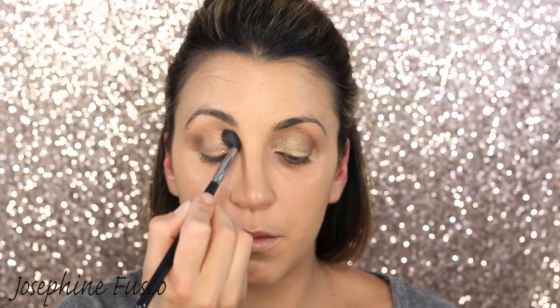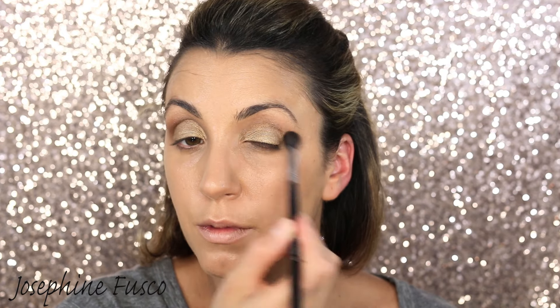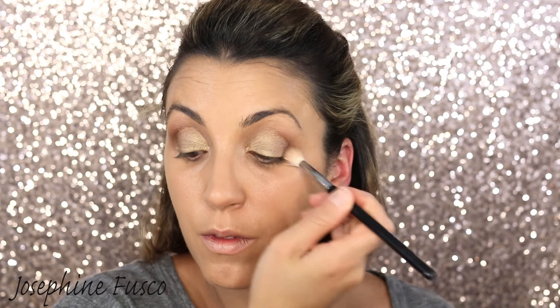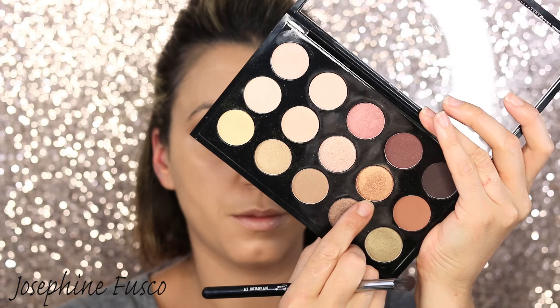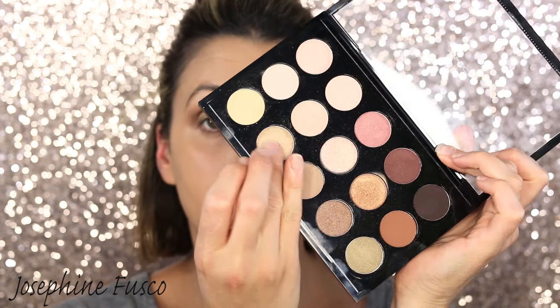Then for the next shade I'm taking the E25 brush and blending it right into the crease. I'm going to take the E40 fluff brush and buff that out using windshield wiper motions, going back and forth. Then I'm taking another shade with a white fluff brush, going over everything, and then taking that golden color with an E39 brush applying it in the crease and onto the lid just a little bit.